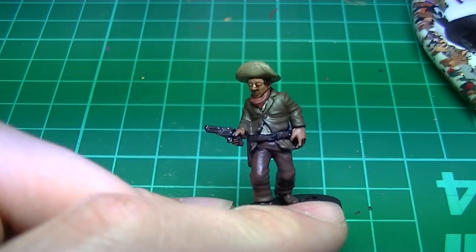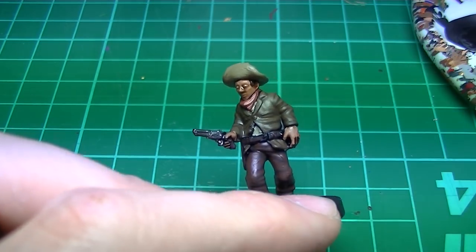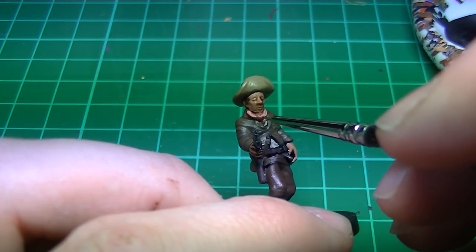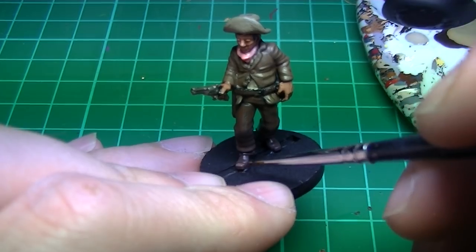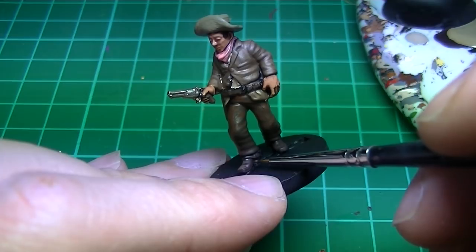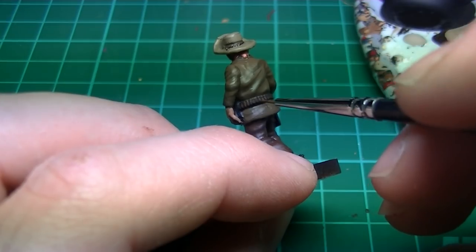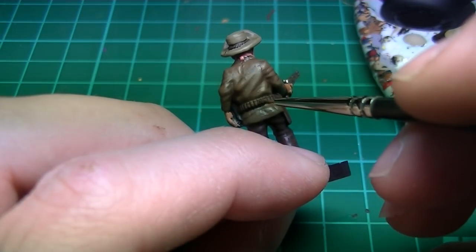We'll highlight the necktie with Army Painter Scar Tissue, a nice dusky pink to complement Tusk Gore Fur. For the leather we'll use a mix of Vallejo Leather Belt with Dark Rust — again a 50-50 mix. Try and pick out the small details on these parts like shoe soles and individual bullet loops.